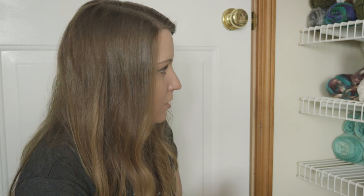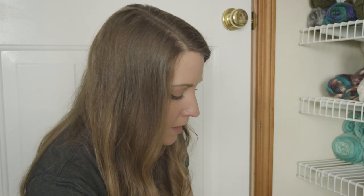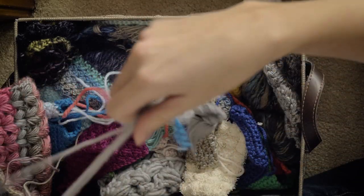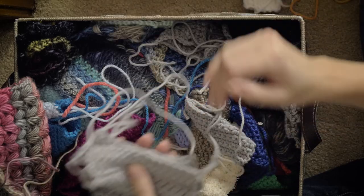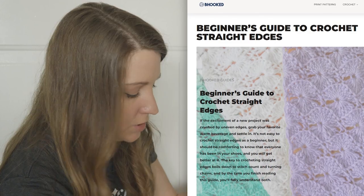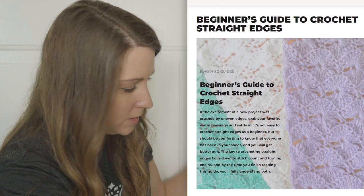Hygge by Red Heart — this stuff is so soft, like it's incredibly soft. I just want to wrap up in that. I'm pretty sure these were all the swatches that I used for the guide on how to crochet straight edges. Again, another really good guide. I'll link to that as well.